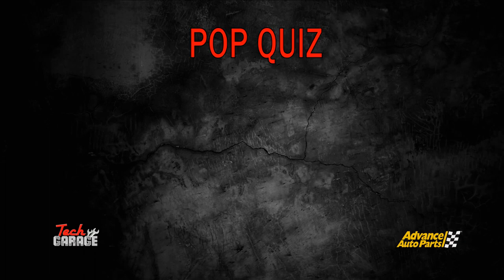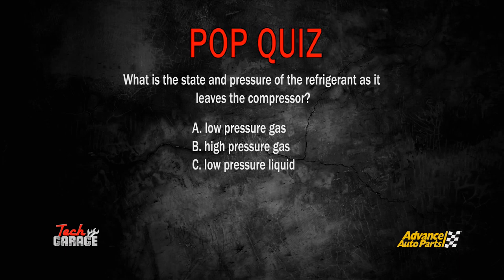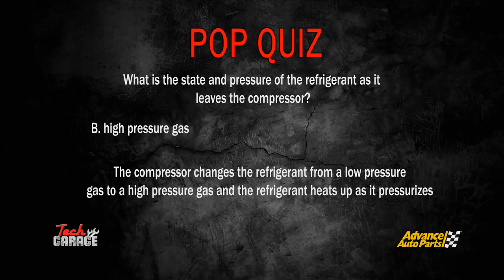Here's a Tech Garage pop quiz: What is the state and pressure of the refrigerant as it leaves the compressor? The correct answer is B — high-pressure gas. The compressor changes the refrigerant from a low-pressure gas to a high-pressure gas, and the refrigerant heats up as it pressurizes.